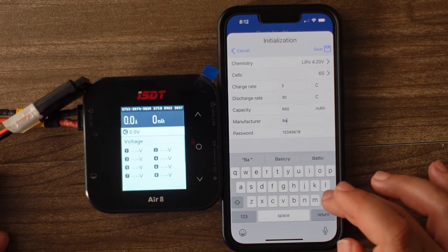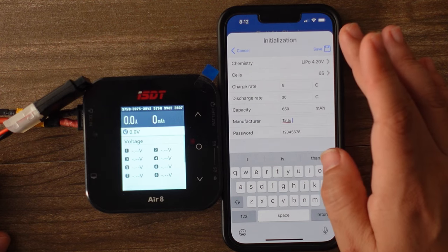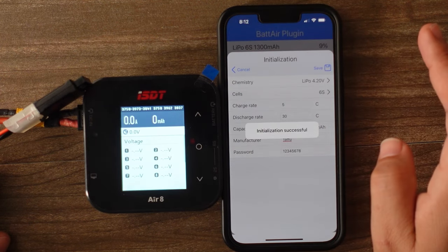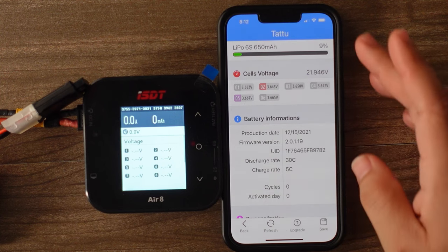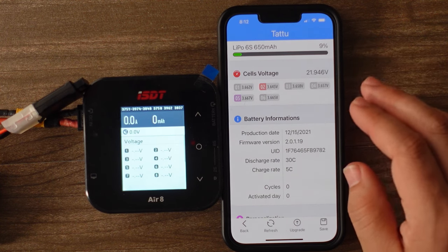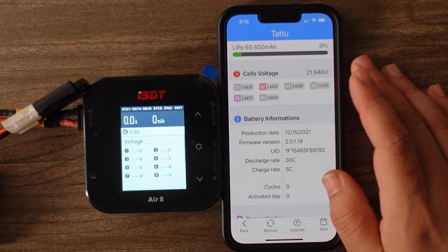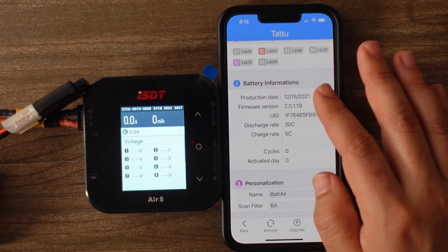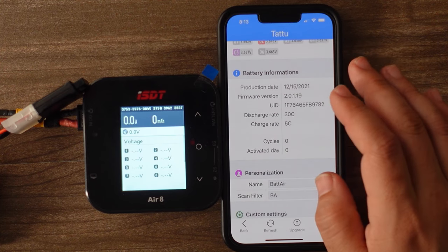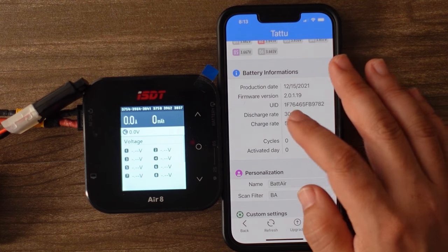The manufacturer is Tattu, and you can assign a password — I don't really need that. I'm just going to leave this and hit save. Now I can see that this is a 650 milliamp 6S pack. The charge is down at 9% capacity, calibrated to go down to 3.5V. I can see all of my cells individually, the date I put it into production was today, my discharge rate is 30C, and my charge rate is 5C.